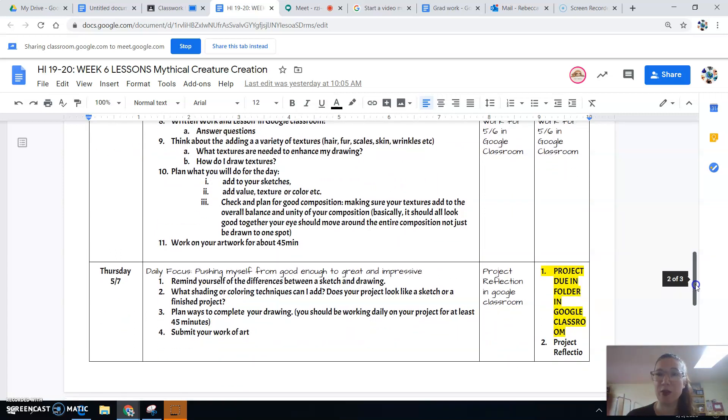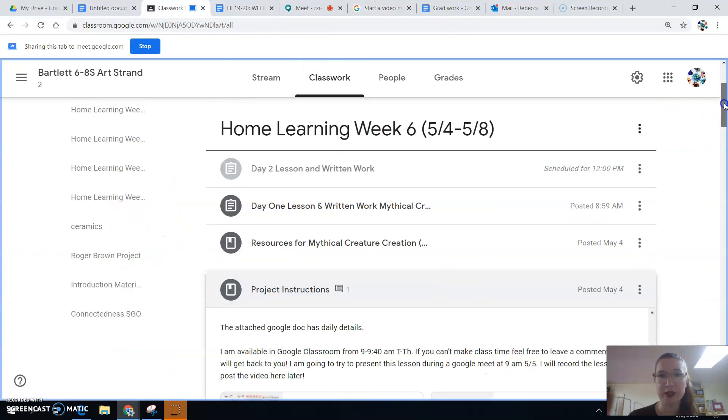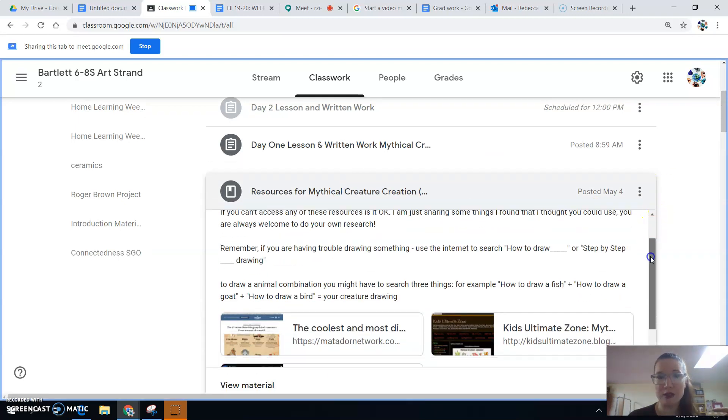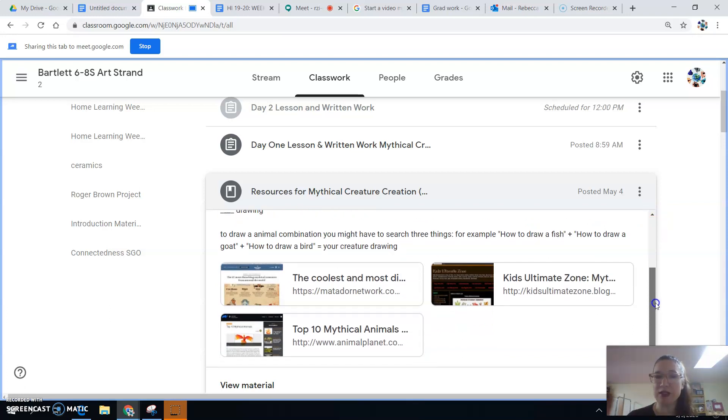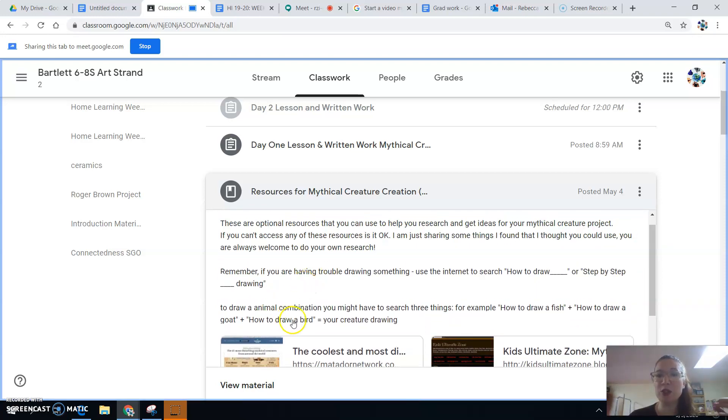Then we're going to reflect and ultimately submit our work — that's pretty much what we're doing this week. The resources I gave you are some really cool websites with mythical creatures from around the world, including famous and ancient ones, plus some tips. If you're drawing an animal and need help, look up how to draw that animal. Remember, you're combining two or three animals, so you might need to look up how to draw a fish, a goat, and a bird separately. Then follow those steps and ultimately create your own drawing.